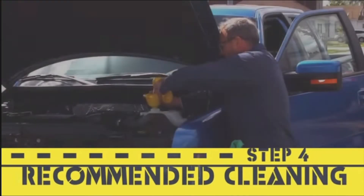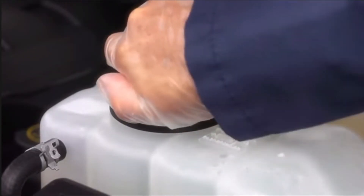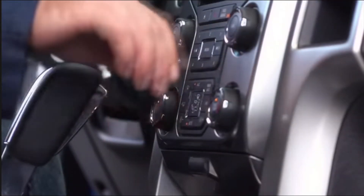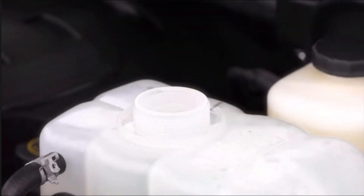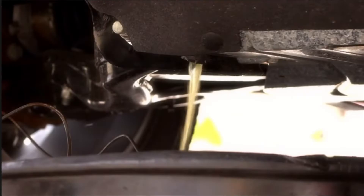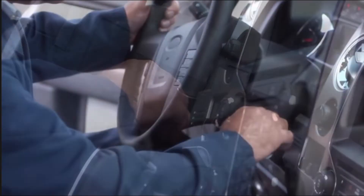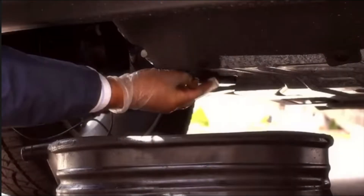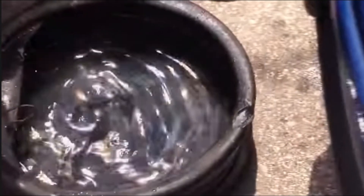Cleaning the cooling system is recommended. Fill the system with the cleaner and water to the correct level per the manufacturer's directions, then replace the cooling system cap. Start the engine with the heater on high until the operating temperature gauge reads normal, then continue for an additional 10 minutes. Shut off the engine and allow it to cool completely. Once cooled, carefully remove the cooling system cap, drain the entire system again, and close the drain valve. Now fill with water to the correct level, replace the cap, run the engine to normal operating temperature plus 10 minutes, then shut off and allow to cool. Re-drain the engine, close the drain valve, and repeat this step once more to ensure the flushing process is complete.